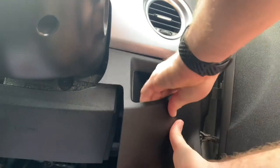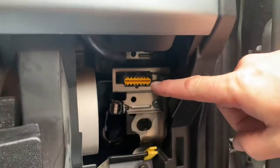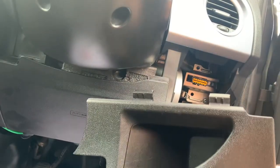It comes out and down, and as you can see there is your OBD port on the Fiat 500.